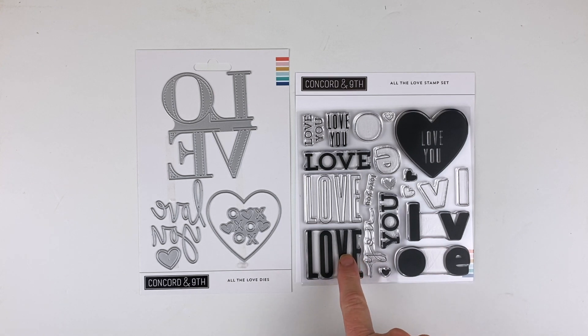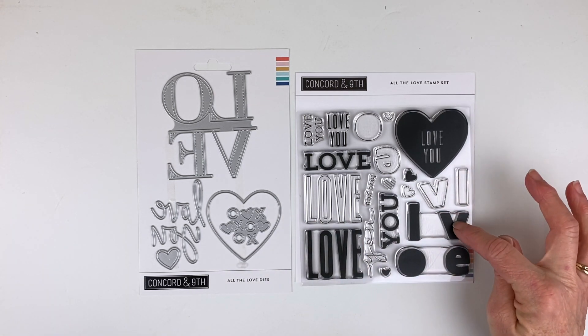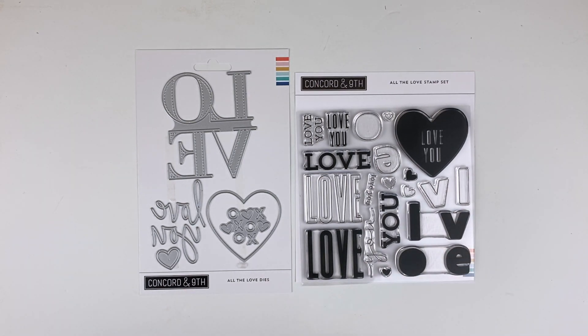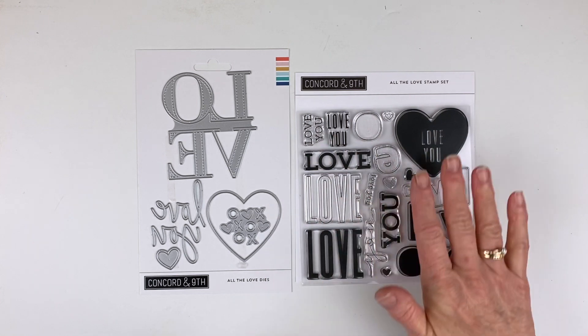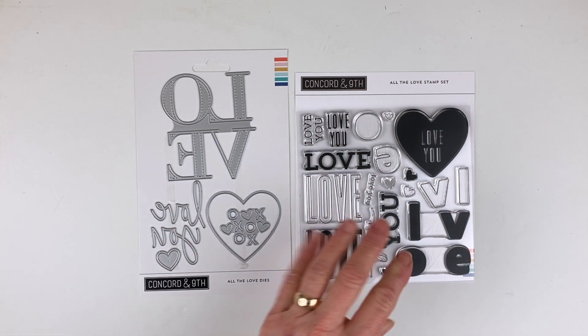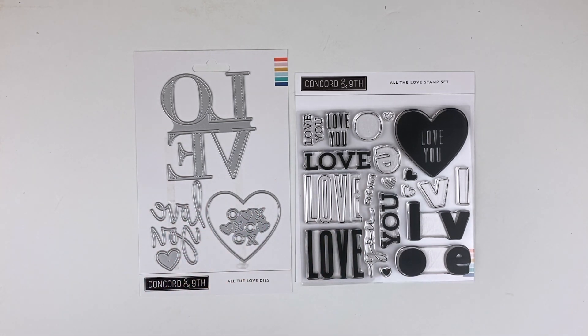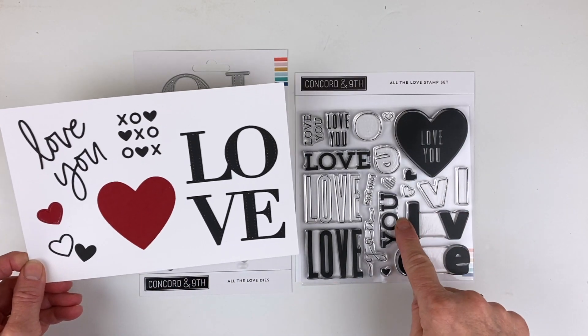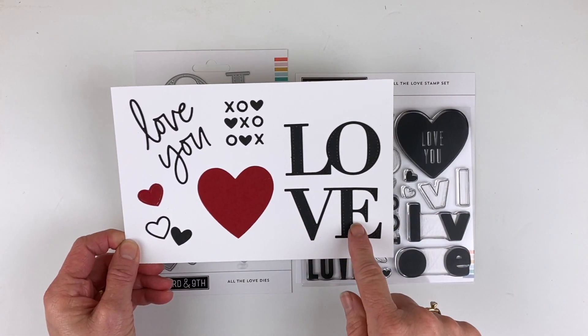You have the solid for the insides and the lining for the outside. The L and the V line up against the O and the E, in case you want to offset them and do different colors. They have 'all about the love' and then coordinating dies that aren't necessarily ones that go right with this set but coordinate with it — so it's like two for the price of one. Let me show you what these look like when you cut them out.